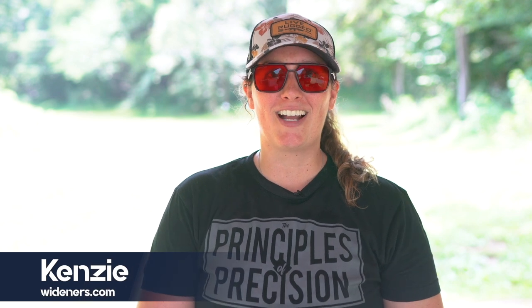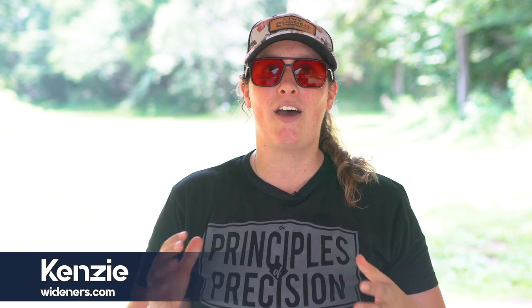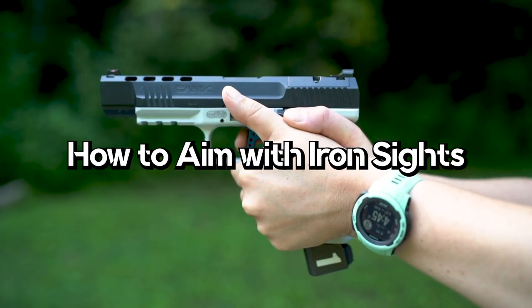I'm Kenzie Fitzpatrick with Wideners.com, and I'm here to talk to you about how to learn how to aim with iron sights — a skill every gun owner needs to know how to do. If you're a new gun owner, be aware that this does take practice and lots of patience. Even many veteran gun owners struggle with mastering the technique of shooting with iron sights, but since most firearms come with factory iron sights, it's a good idea to learn how to use them properly.